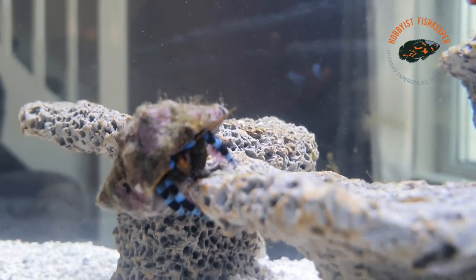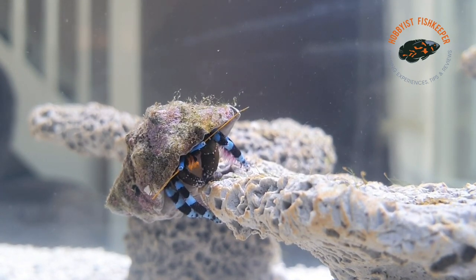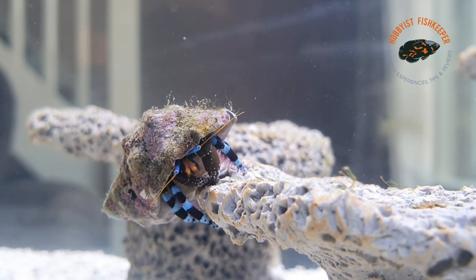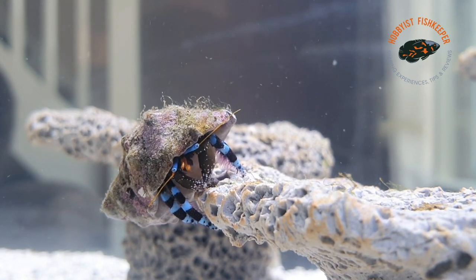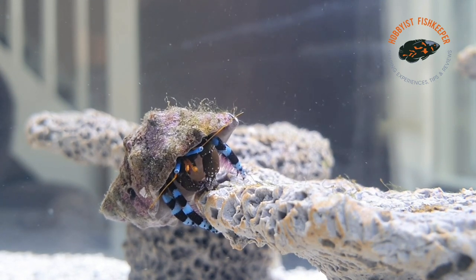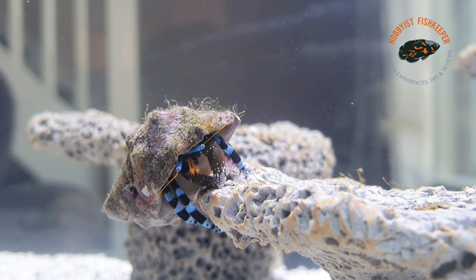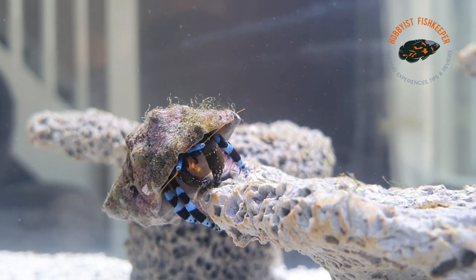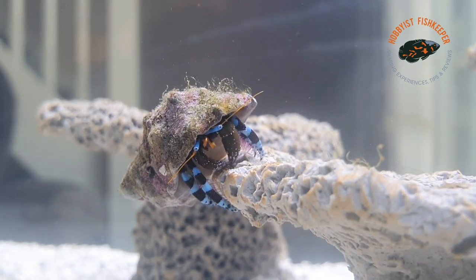Hello everybody and welcome to Hobbyist Fishkeeper, or welcome back if you're one of my subscribers. Today's video is going to be about these little hermit crabs in front of you right now. This is a collection of videos I've been making over the past couple of days. Do stick with it — there are some very interesting scenes towards the end. I caught one of them changing shells and one outside of its shell, so you get to see what a hermit crab looks like out of its shell.